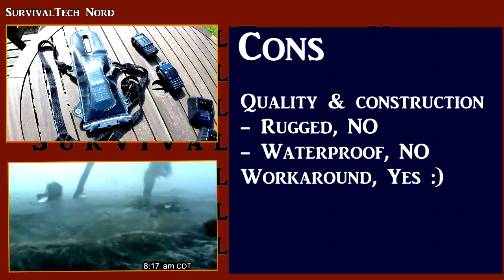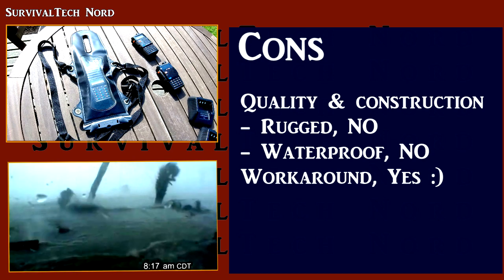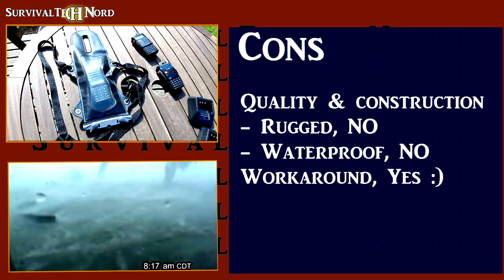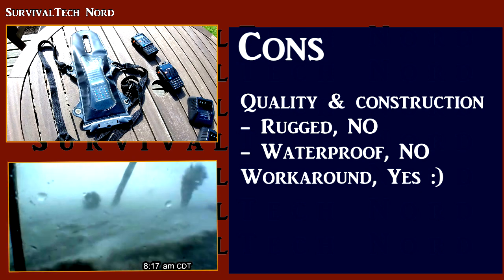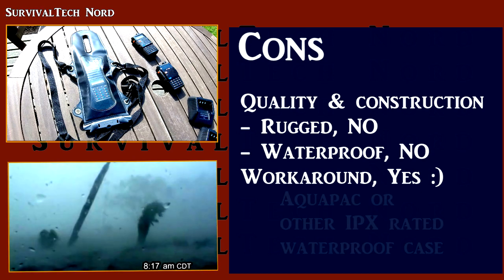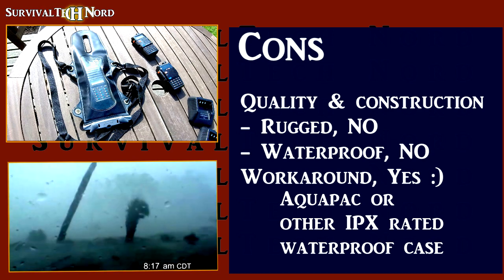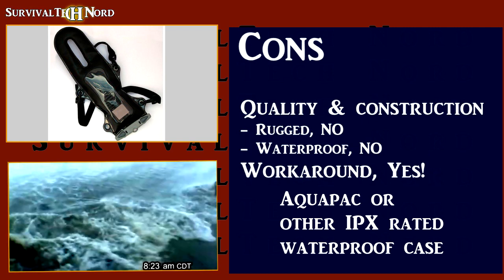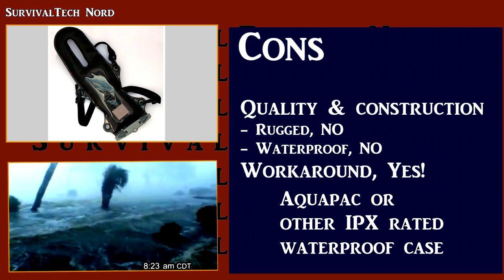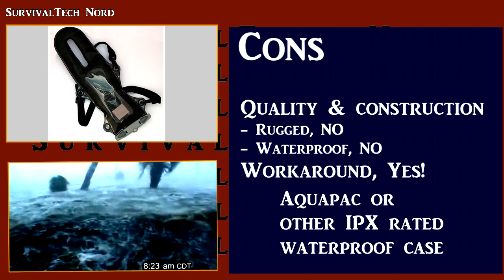What I usually recommend to people using budget radios which are not rugged or waterproof is to either make a case or cover, or invest in a commercial version. Here you can see my radios covered with an AquaPak VHF small waterproof radio case. Some of you might ask why you'd invest in a waterproof pouch for such a low cost radio. The answer is: we actually want the gear to work in the worst of situations when we need it. If your radio is flooded out in a torrential storm because you didn't have it covered, it's of no use to you.